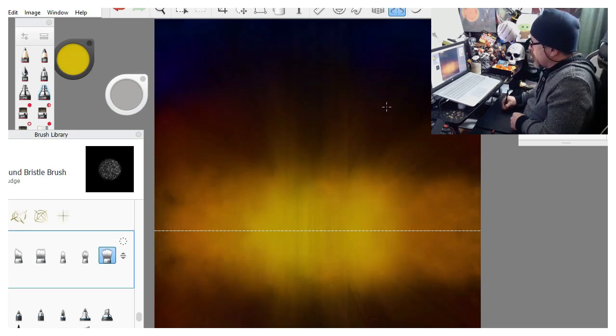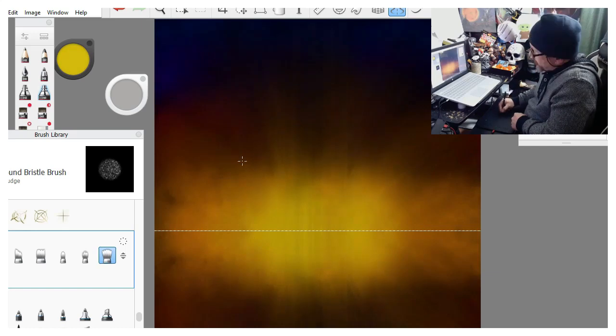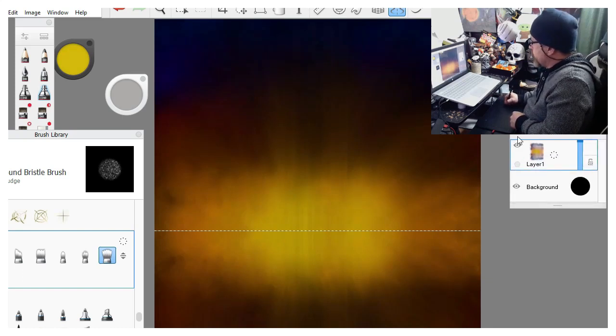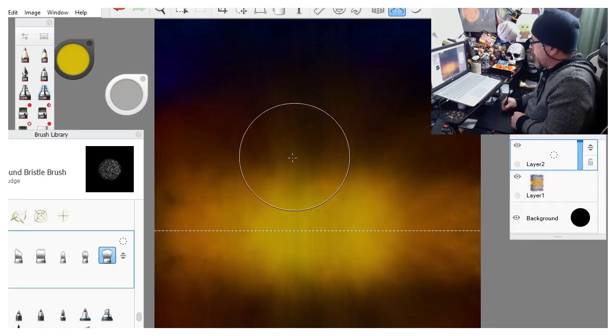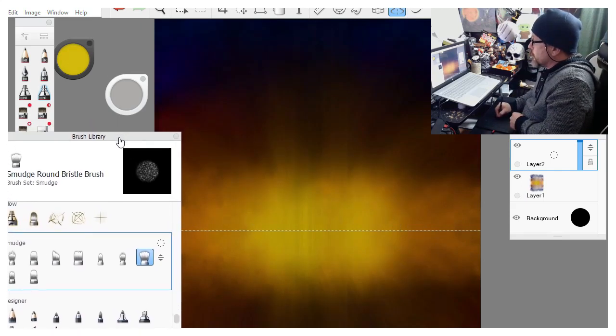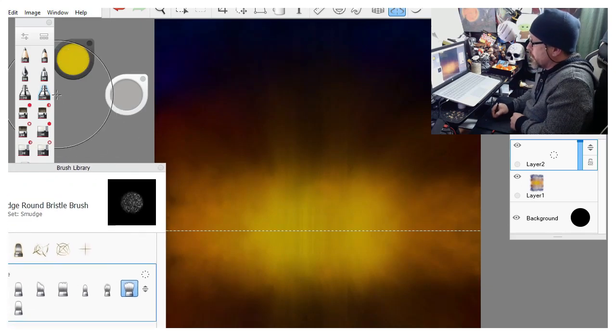If you like the lines nice and sharp, feel free - it's your world as Bob would say, you make it look however you want to. So now we are going to add a new layer and this paint will sit on top of the previous paint. Nothing I do on this new layer will affect the layer below. I use that a lot - you'll see me lay stuff down fully intending to go back and cut it out so the layer below can shine through. We're just going to do a real quick lake scene - I really like doing lakes.